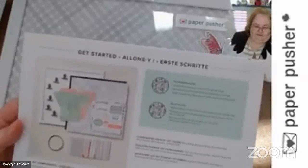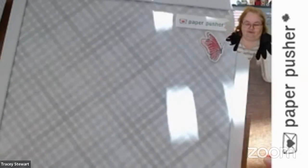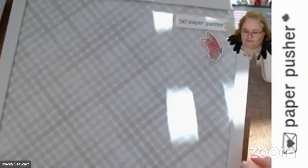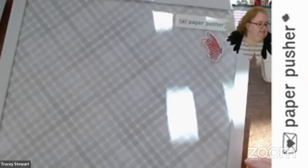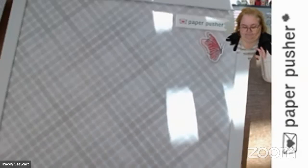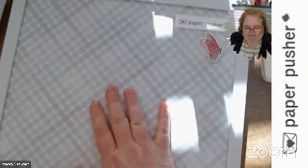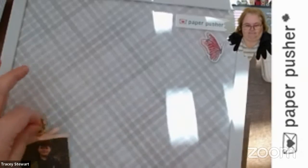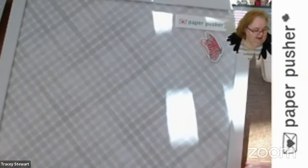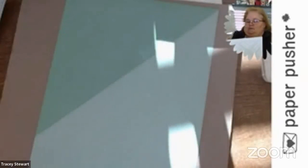So the board itself is magnetic and the clips have the magnet on them. The magnet has to have something metallic to stick to — the board itself is the metallic part, this is the magnet, and it sticks quite well. And even with a layer of paper between the clips and the board, it still works quite well.